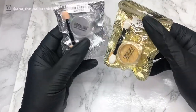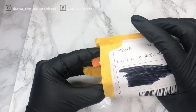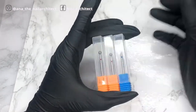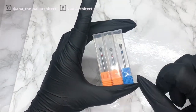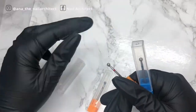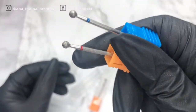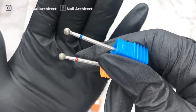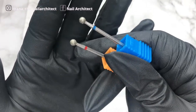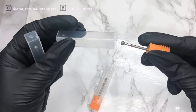I got these cuticle beads to do some Russian manicure. These two are in fine and this one is in medium — they look really good. Let me open them so you can see. They look pretty good. As a beginner, Russian manicure I think is the way to go.